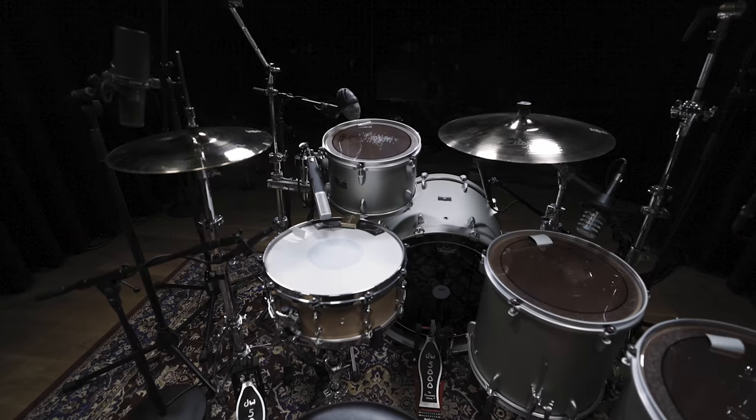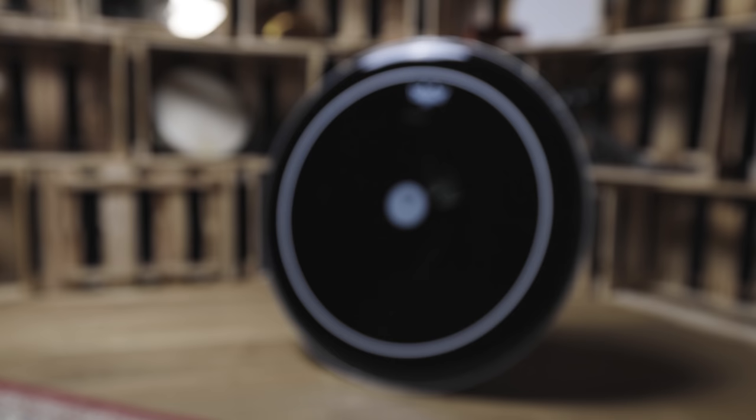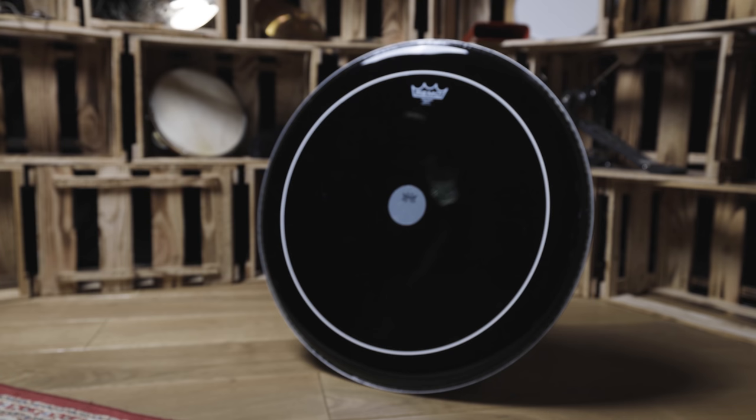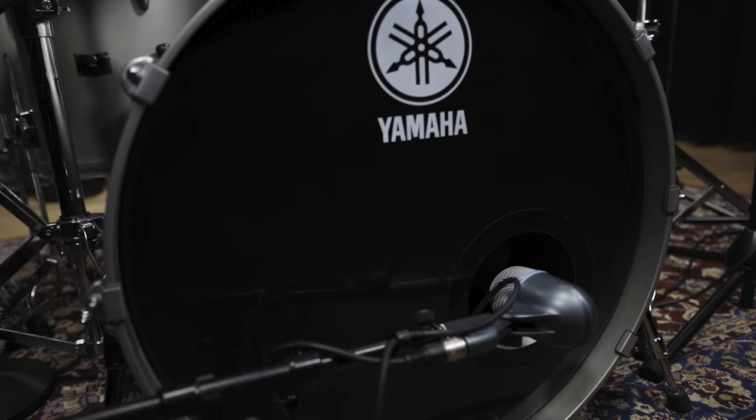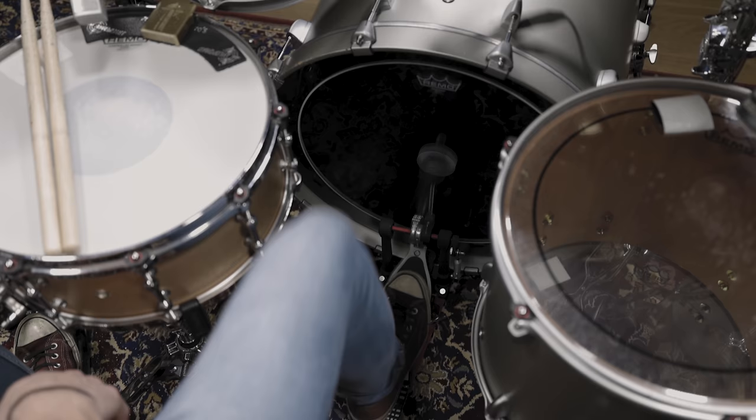We fitted the 22-inch bass drum with a Pinstripe Ebony drum head. Even though Lars Ulrich used a clear Pinstripe in the original recording session, the ebony version of this classic drum head enhances the bass drum's attack straight away. With some muffling inside the kick drum and by using a plastic beater on the pedal, we achieved the characteristic sound we were looking for.